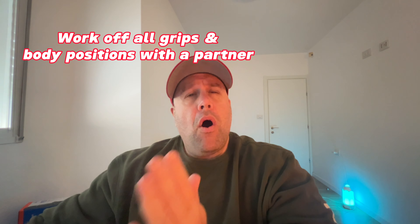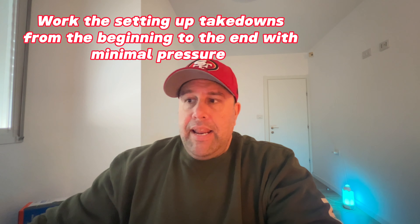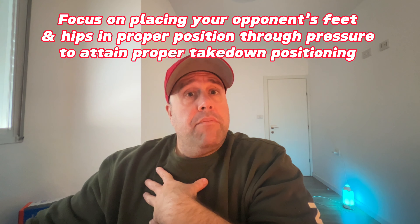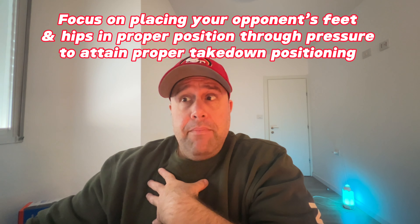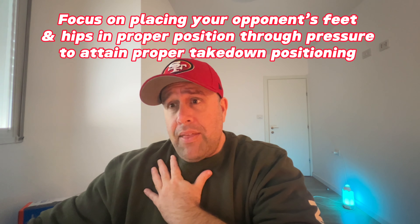For partner drills, work off all grips and body positions — even light — and start moving through them over and over to initiate the takedown. Work on setting up takedowns from beginning to end with minimal pressure to start, but make sure your partner is always in the proper position too, as a faulty position won't help you. Focus on placing your opponent's feet and hips in proper position through pressure — pulling, pushing, and lifting — depending on the technique you want to practice.